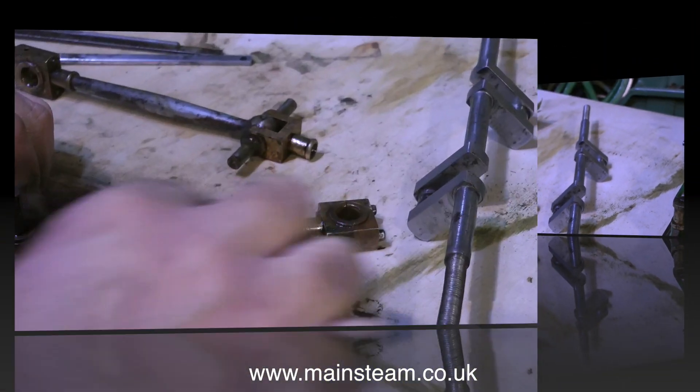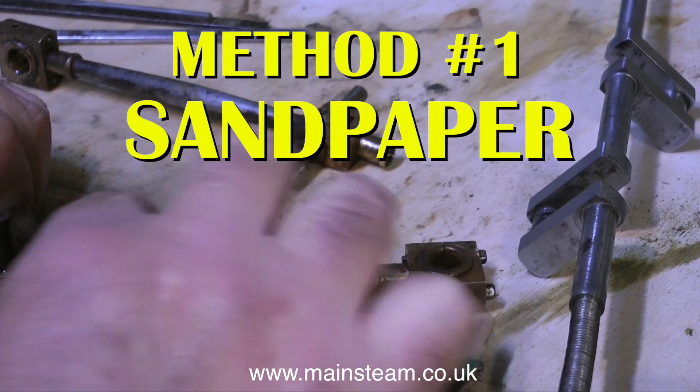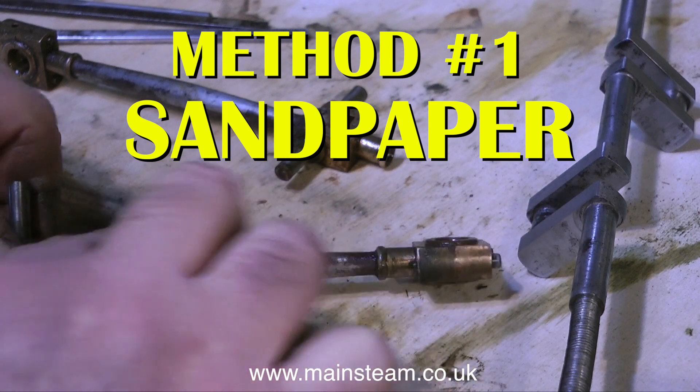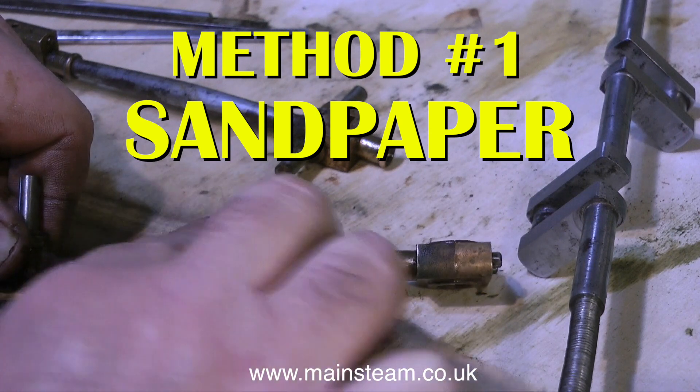So here we go. First of all, I'm using method one, the sandpaper method. This is quite coarse sandpaper, to just try and get through the rust and see what we have underneath.